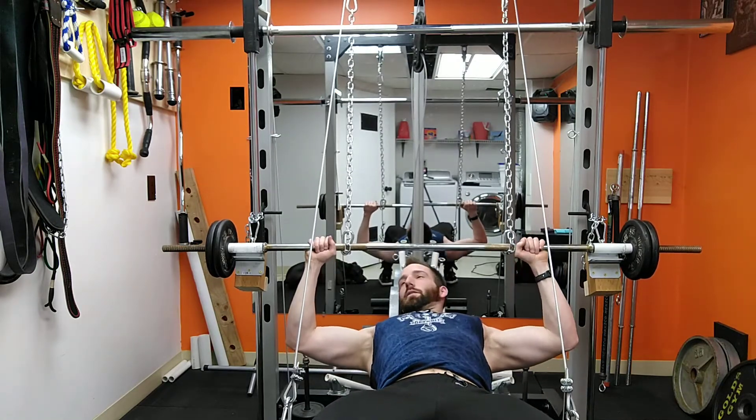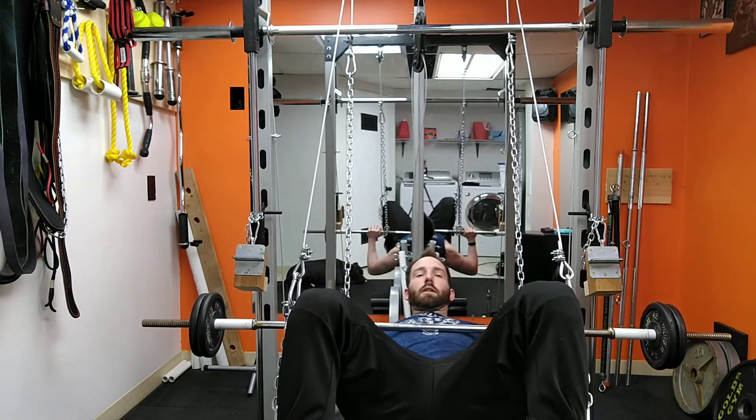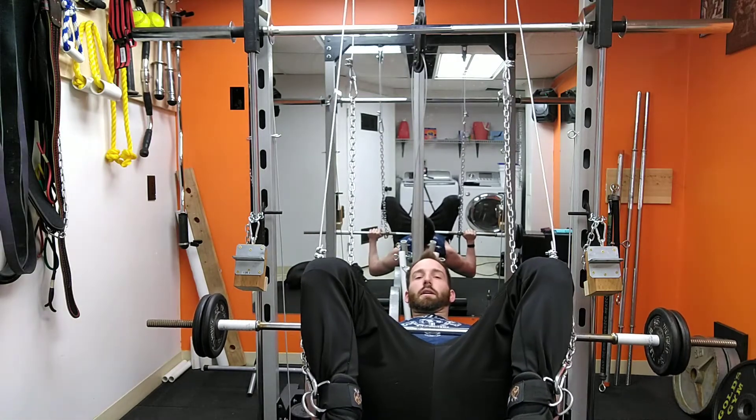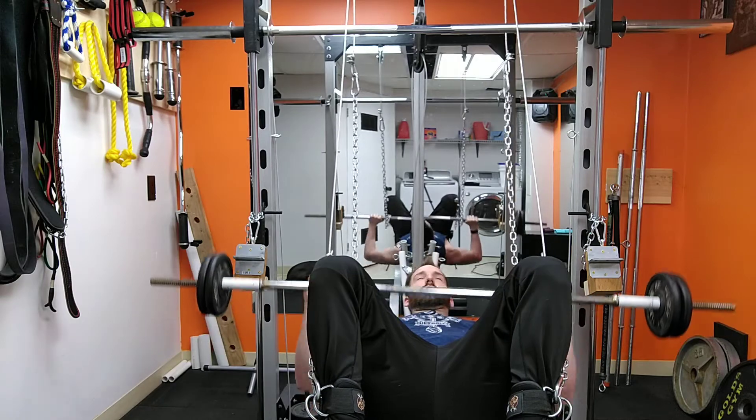You can use that to get a little bit of a lift-off when you need it. Then coming down, you raise your feet with it — just kick your feet up and do your reps.